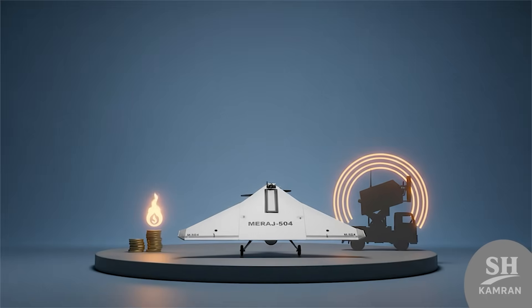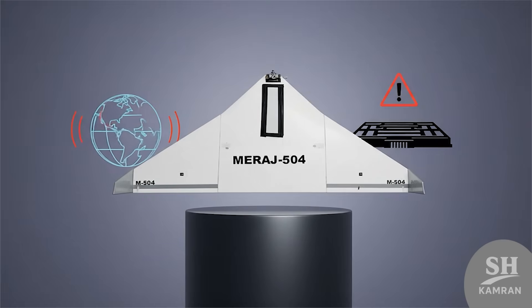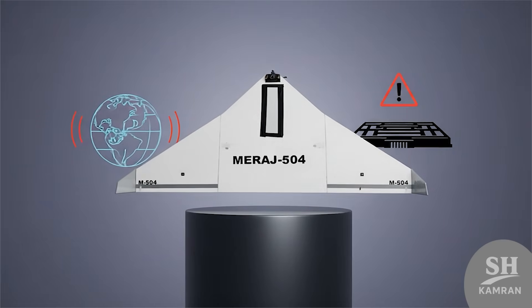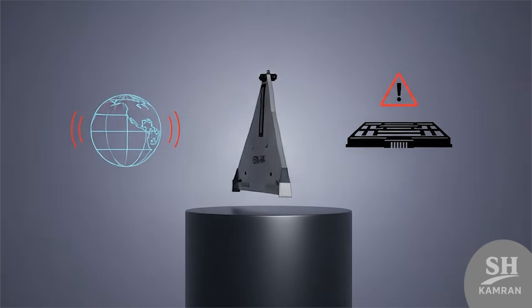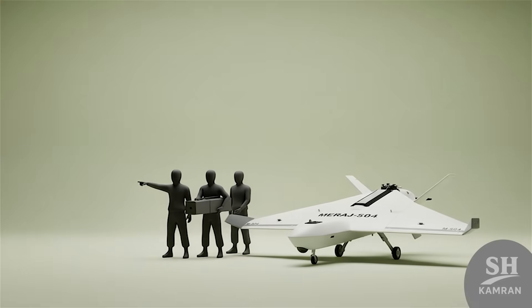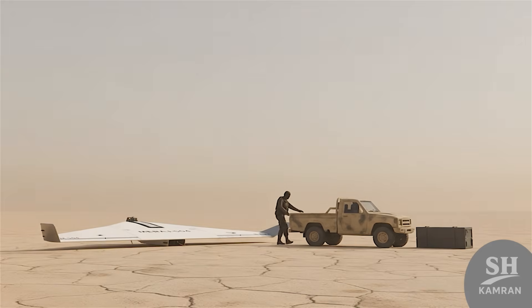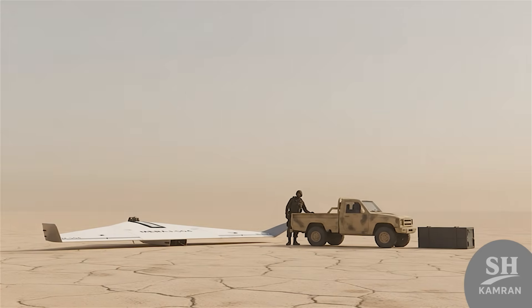Foreign analysts say Iran uses drones to drain enemy resources. By spending little, they can stress expensive defense systems heavily, a point that has worried several countries watching Iran's drone expansion. The Pentagon has repeatedly warned about the growing Iranian drone threat. Another advantage is portability — a small crew can carry, assemble, and launch it easily, with no airfield or heavy equipment required, giving forces flexibility across tough terrains.